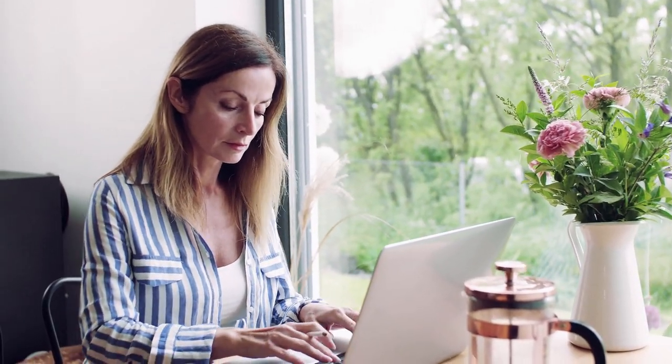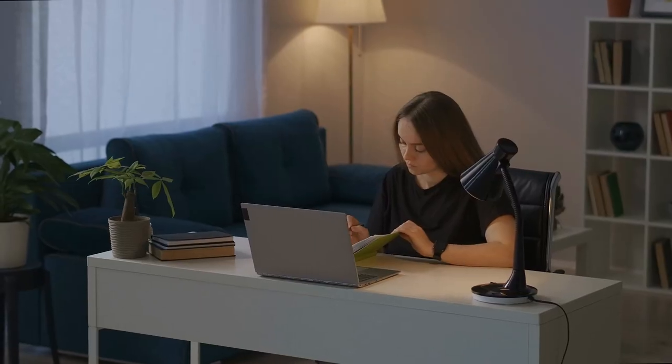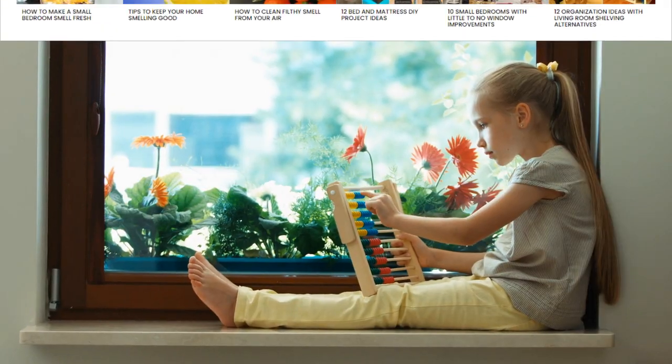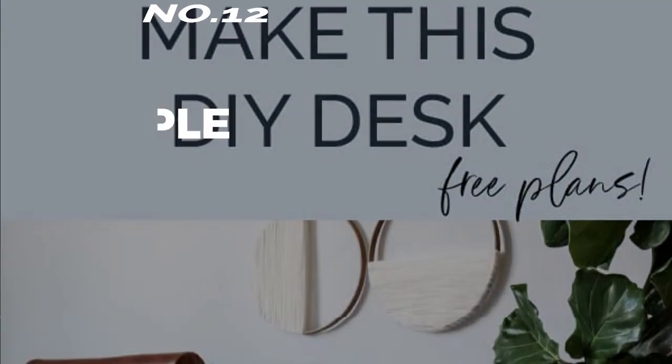A home office is useful in many scenarios — some students must finish work at home, some people prefer not to go to an office. Setting up a home office without a spare room is hard. In this video, we will talk about 12 do-it-yourself desks and living room makeover ideas to create a relaxing environment to get your things done. As always, Simphome curates and presents you with the list.